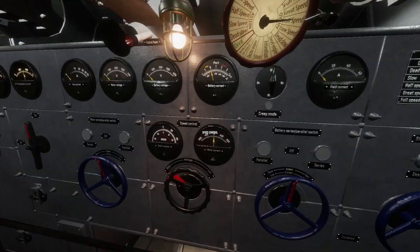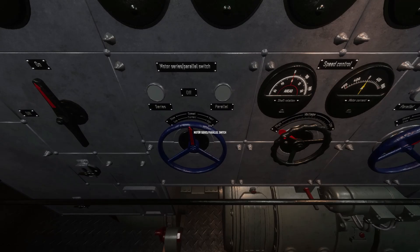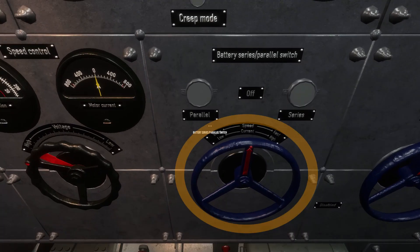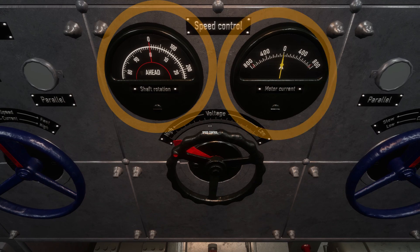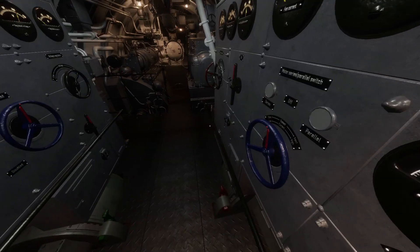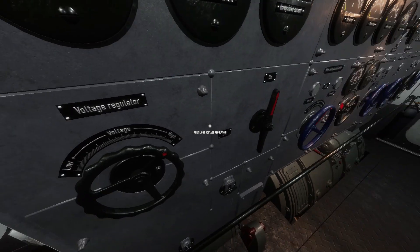There are three handwheel switches that control the battery configuration and power to the motors. From left to right: the motor series switch, the voltage rheostat which functions as a speed controller, and the battery series switch. Above them are the e-motor shaft rotation gauges and the motor current gauge. At the top of the panel is the battery current gauge. On the port side of the motor control panel is the port side voltage regulator, which manages the amount of power sent to lighting and other systems on the boat.